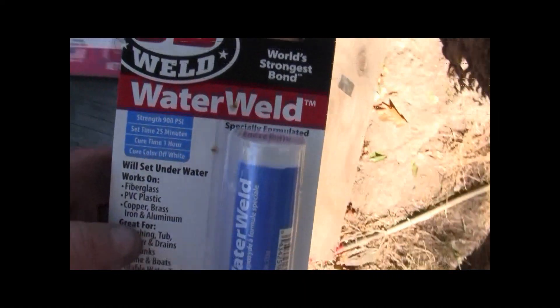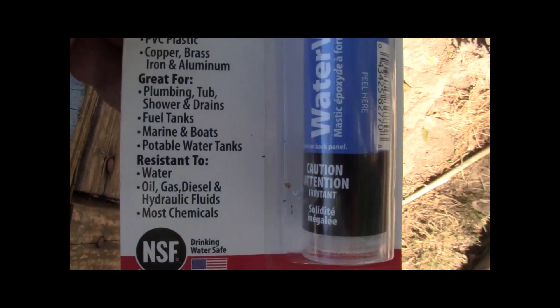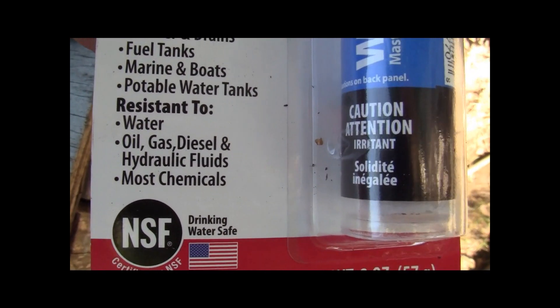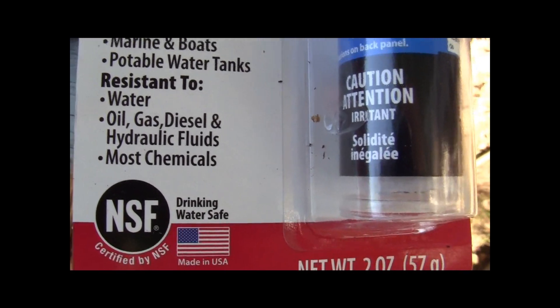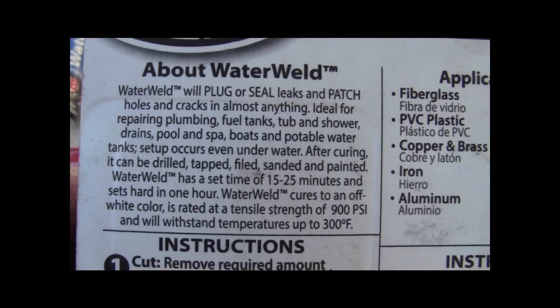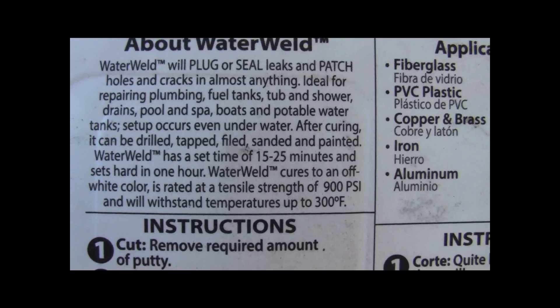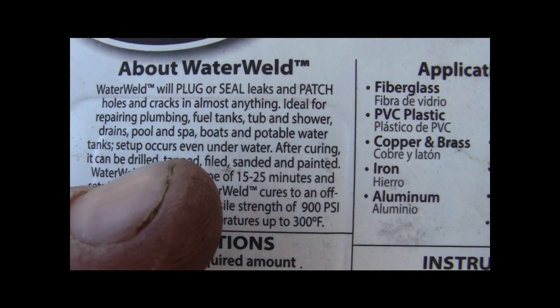What we're going to try here is this stuff — it's JB Weld Water Weld. I'm trying this particular product because I know JB Weld is a good product. It says it's resistant to oil, gas, diesel, hydraulic fluids, and most chemicals. On the back it says it'll patch holes and cracks in almost anything, and down here it says fuel tanks — right there.